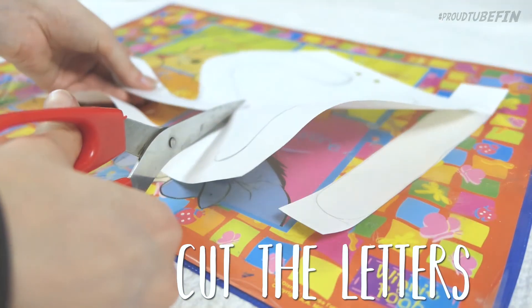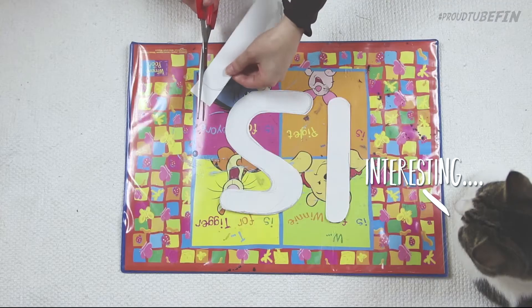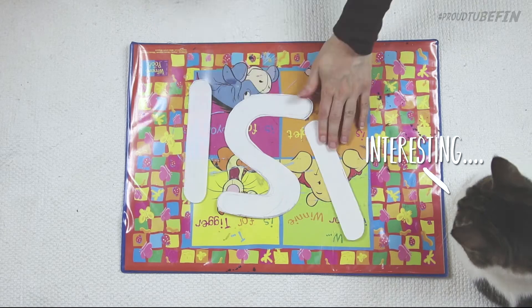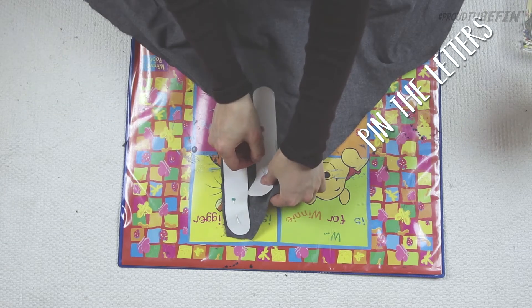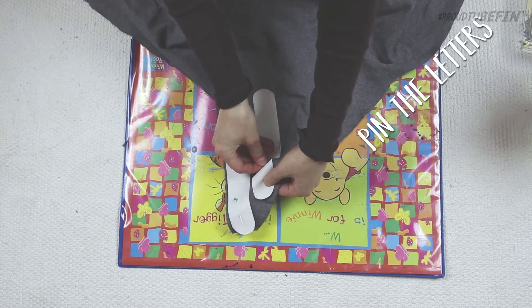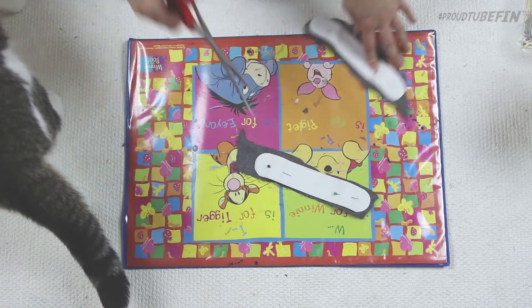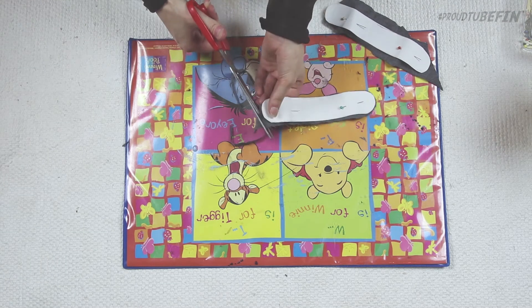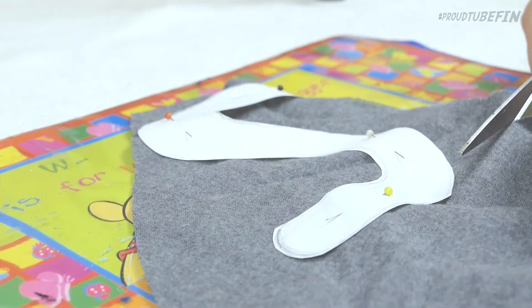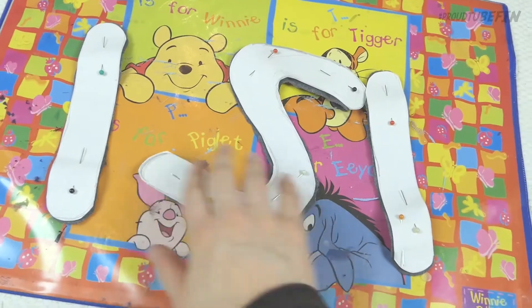Next step is to cut the letters. And, of course, Muru is always watching. The next step is to pin the letters to the fabric. Be careful on which side of the fabric you are pinning the letters, because once you cut them out, you don't wanna be in a situation where you notice that your fabric is on the wrong side.